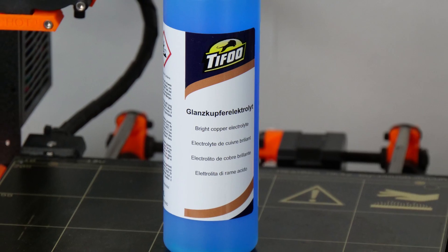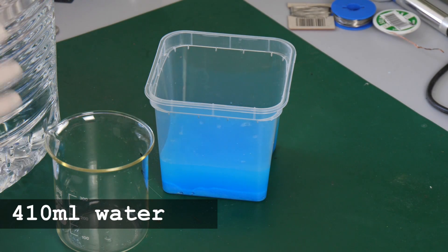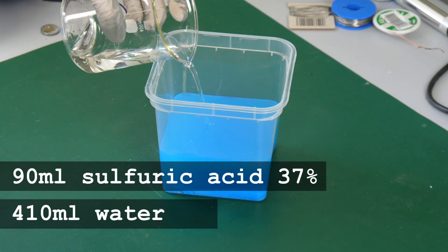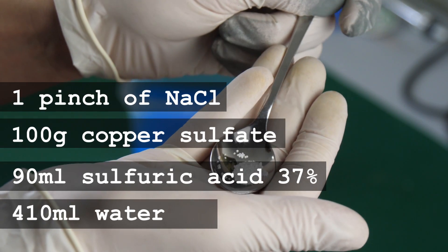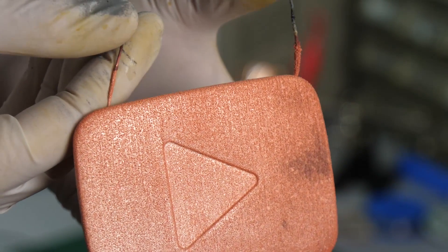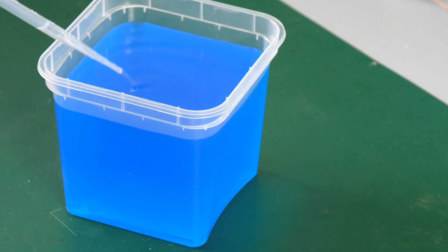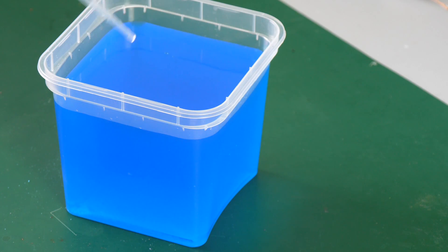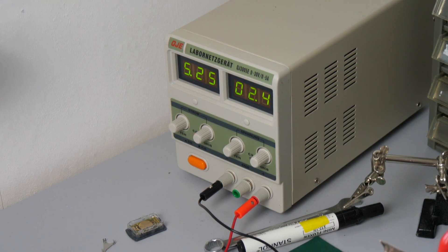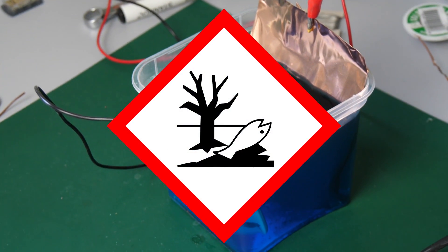You can buy a copper electrolyte or you can easily make it on your own. For half a liter I used 410ml of distilled water and added 90ml of battery acid, which is actually 37% sulfuric acid. Then I added 100g of blue copper sulfate and a pinch of regular salt. This recipe would already work but it would produce big copper crystals which scatter the light and cause a matte surface finish. That's why I added a brightening agent — this results in only very tiny copper crystals forming on the part so you get a shiny surface right out of the bath. If you do this on your own then please wear proper safety equipment and do not discard the copper sulfate solution in the sink because it's very toxic to microorganisms.